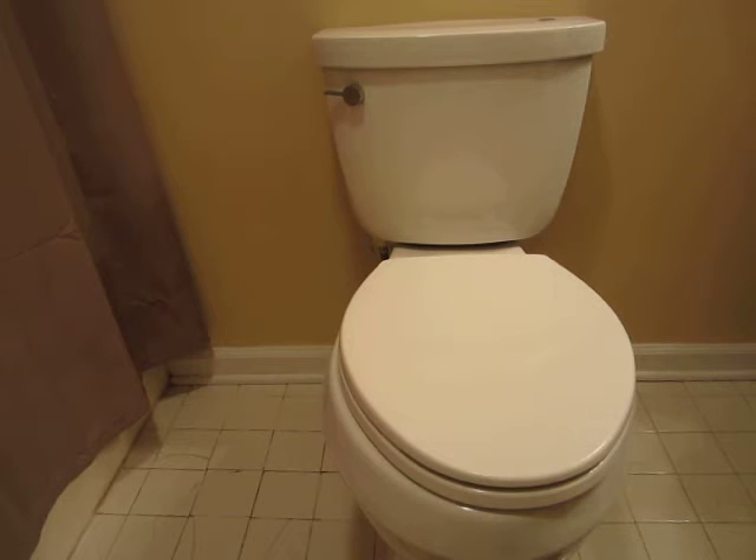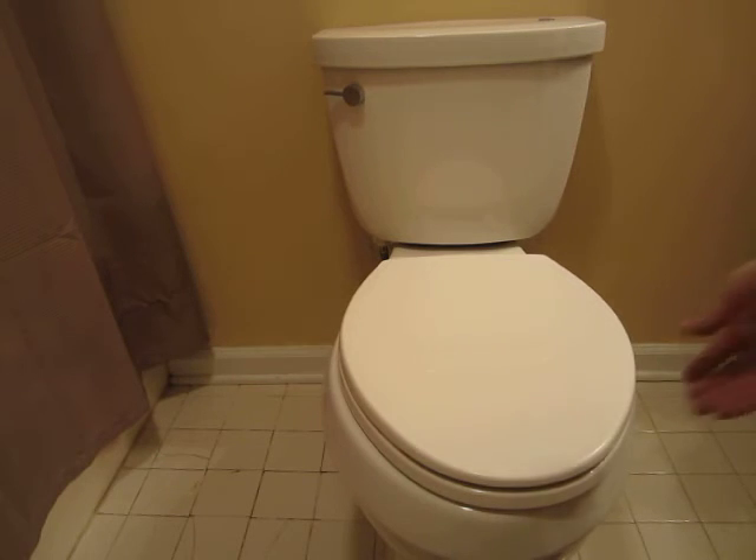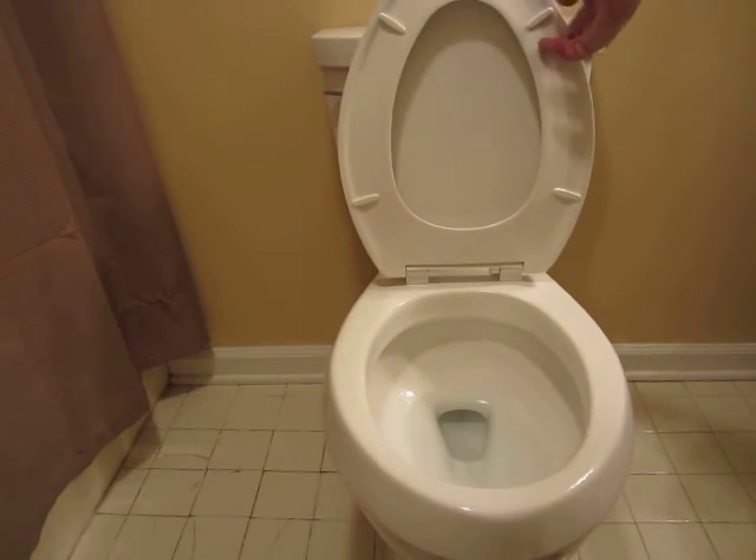So I got it rigged up where it will flush either manually with a handle or with a touchless. I really like this toilet. I'd like to show you a demonstration on how it works here. See, it's 16 and a half inches high. I believe it's 28 and three-quarter inches deep from the wall.